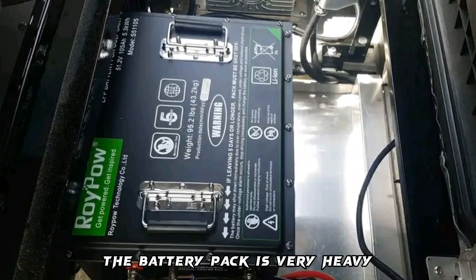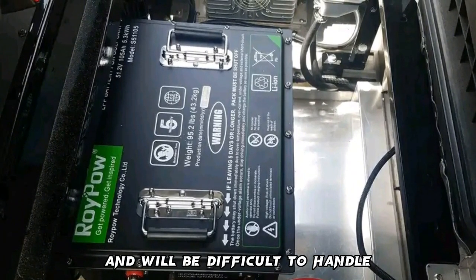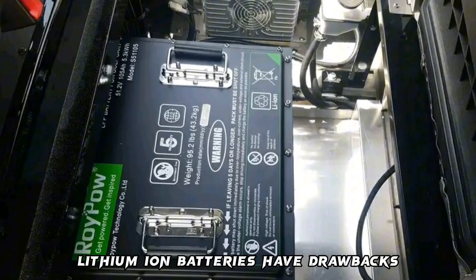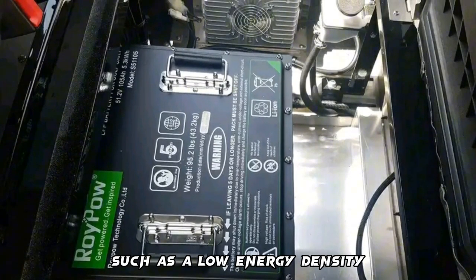Cons: the battery pack is very heavy and will be difficult to handle. It is also a bit expensive. Lithium-ion batteries have drawbacks such as a low energy density.